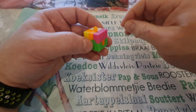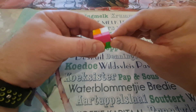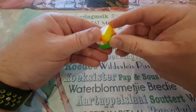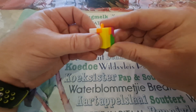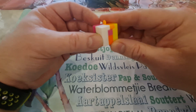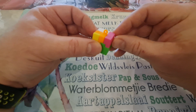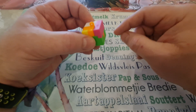Hi everyone, today I want to show you how to de-assemble and assemble this keychain puzzle cube. I've taken the keyring off, but you can only take it apart in a specific order and then you can only put it back in place in a specific order.